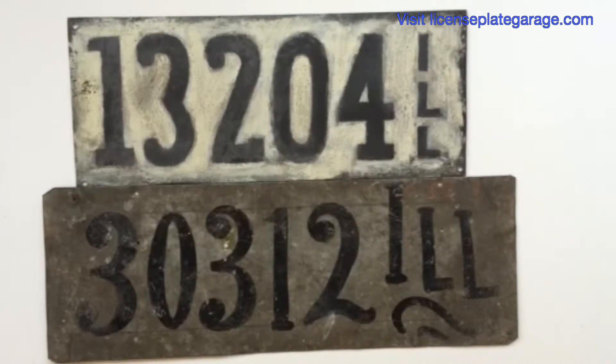We'll show you a couple more examples. The reason they're called pre-states is because they were made from 1907 through the first part of 1910, because the state did not manufacture them and it was up to you to make them for yourself. These are all Illinois plates that we're going to be showing you.